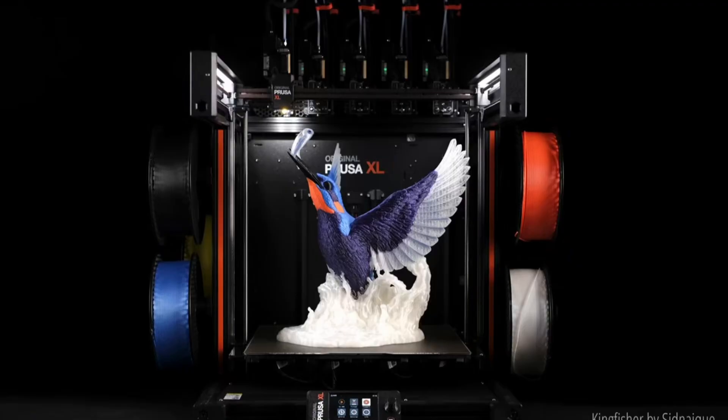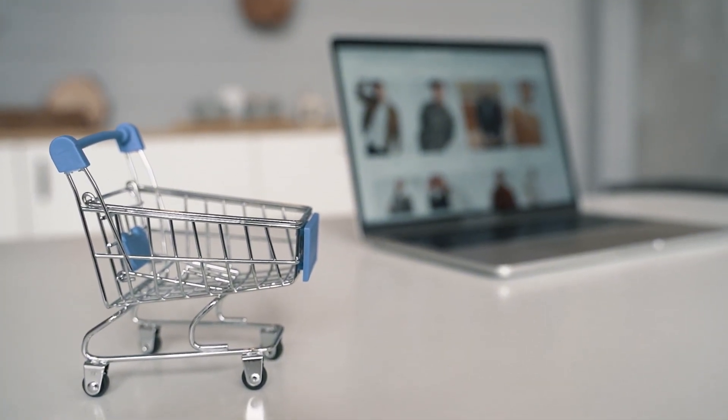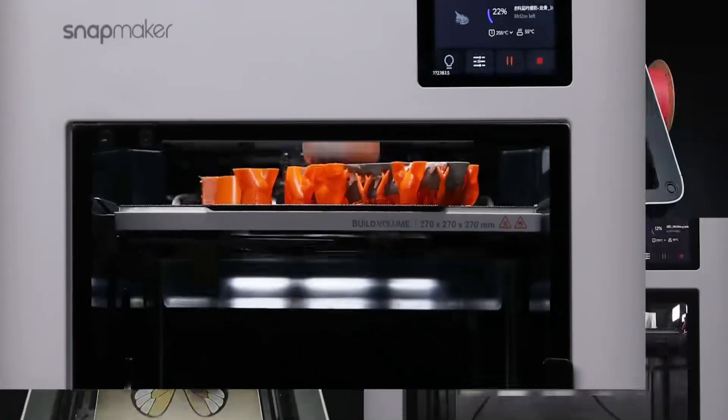So we know the concept existed before, but why are so many people pre-ordering the U1? There are many reasons, but one of the most important is multicolor printing.